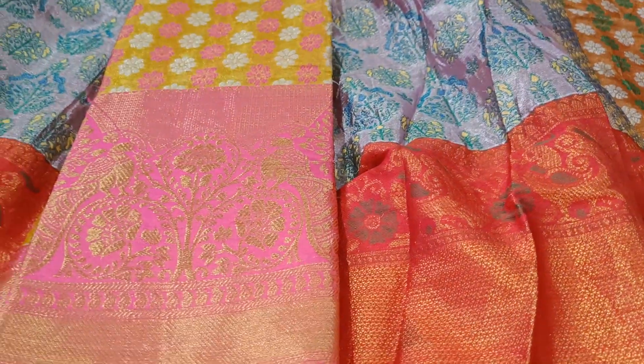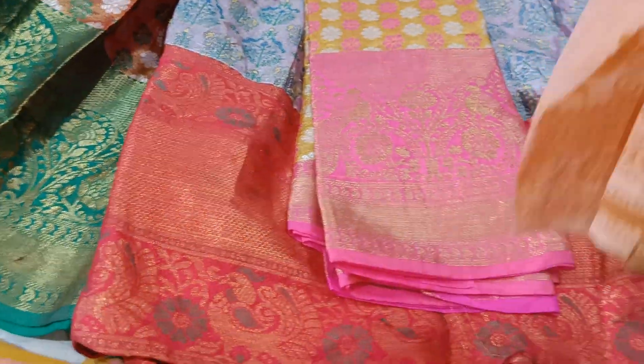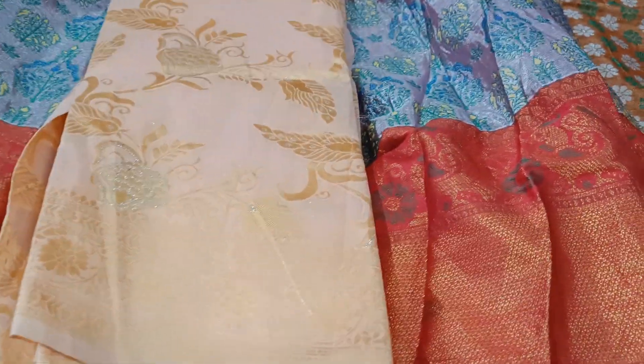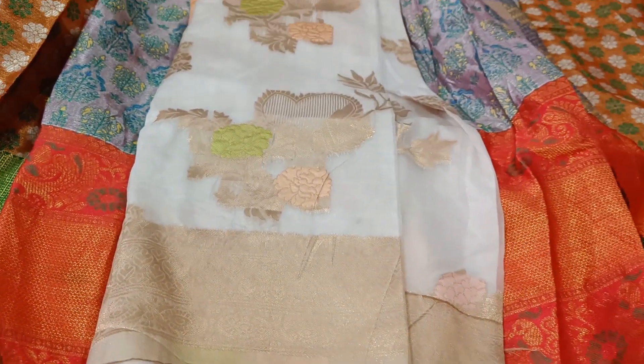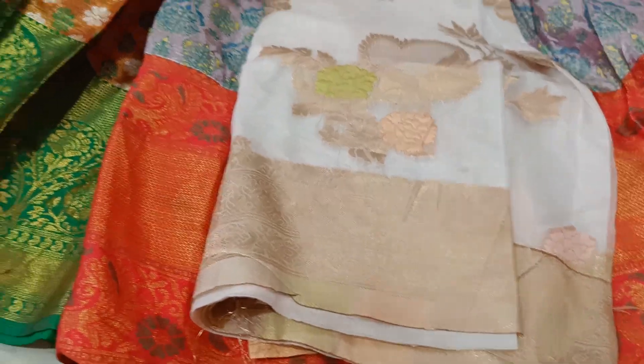This is 1 gram gold. If you want to use this, click on the order button. This is Benares. Benares is a light color. This is Arganja fabric. This is Arganja Benares. This is only one double line.